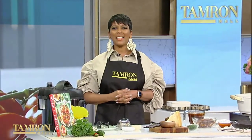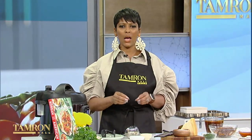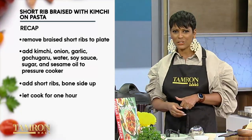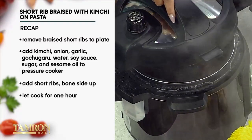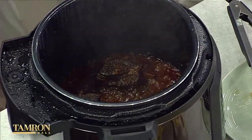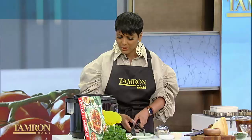We are back with Eric Kim, author of the new cookbook Korean American. We're making short rib braised with kimchi on pasta. It cooked for about an hour in our pressure cooker, and now it's time to release the steam. Look at that — can you smell that? Oh my gosh. So this is an hour — two hours less than you do on stovetop. And here you are with the short ribs.